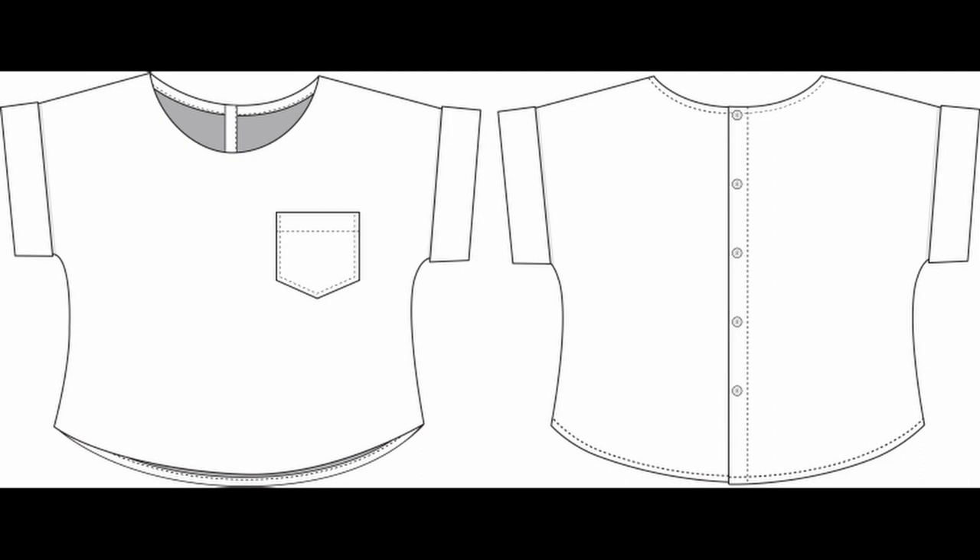Welcome and thank you for joining me for another tutorial. In this one we'll be doing the Bowery Top, which is a comfortable wardrobe staple. It features an optional patch pocket in the front, cuffed sleeves, a curved hemline, and a button placket at the back. This pattern allows a lot of scope for the imagination, so if you like to pattern hack, then you are the artist and this is your blank canvas.